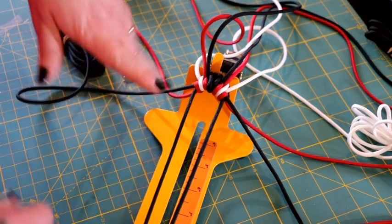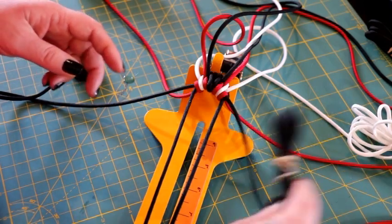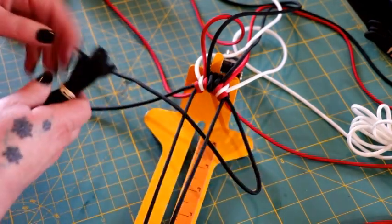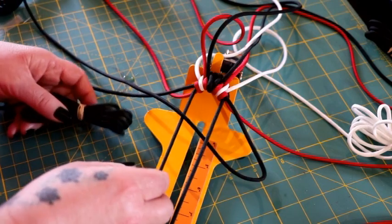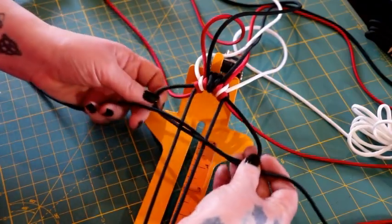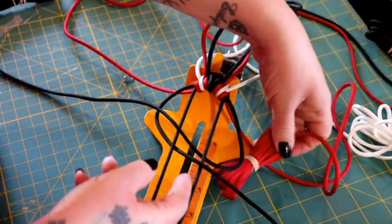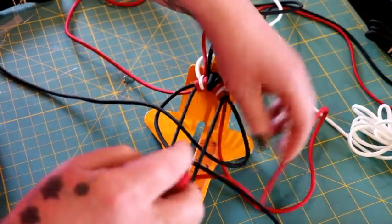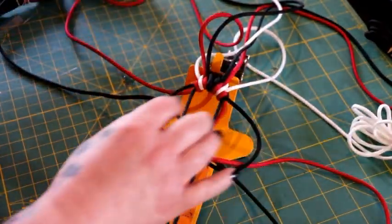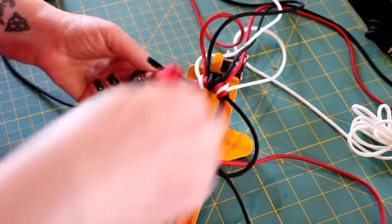Now that it's tightened up, we can start the weave over again. Take that bottom black and go under the first cord, up through the middle, and over the second cord. Take the cord on the left and go under your working cord that you just worked, under the first cord, over the second cord — so up through the middle and then over. Take your red next and go underneath all your work, up through the middle, and down through that loop. Do the same on the left: go underneath everything, up through the middle, and down that loop.